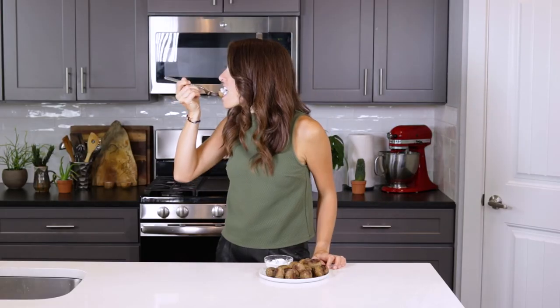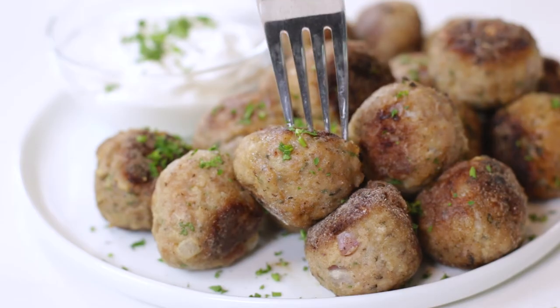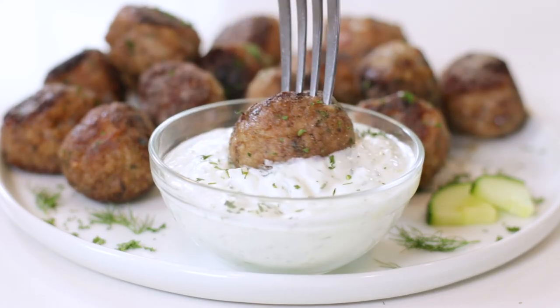Oh yeah, oh my gosh — they're literally bursting with Mediterranean flavors and they're so hearty and filling. You can serve them up for a main dish or even as an appetizer. If you want to complete your Mediterranean meal, make sure you check out these other easy Greek recipes. Thanks so much for hanging out, y'all. I'll see you again soon.